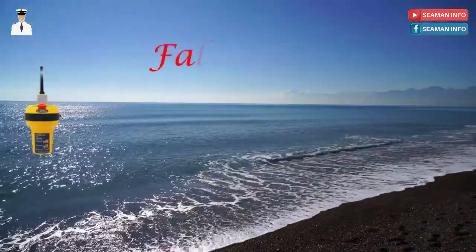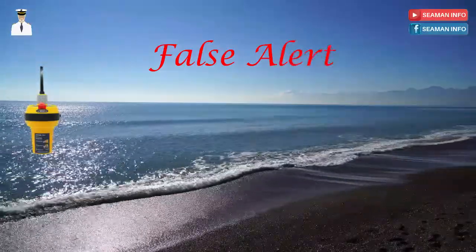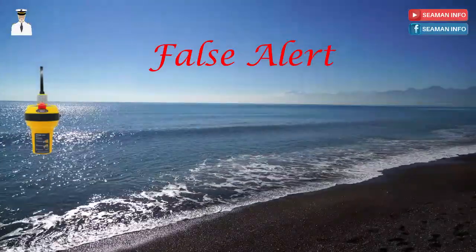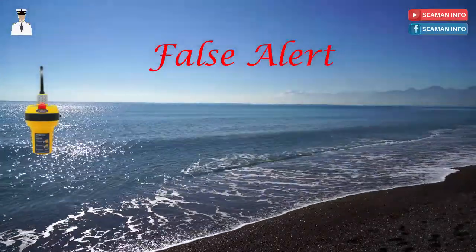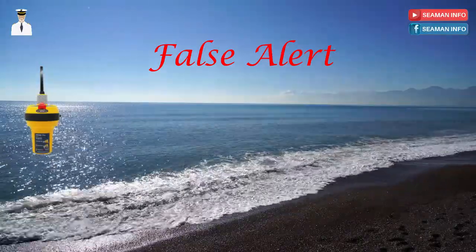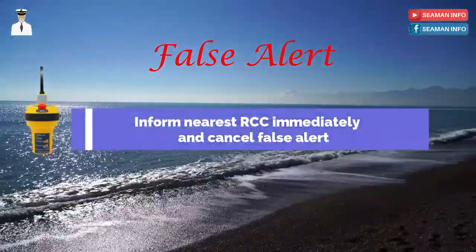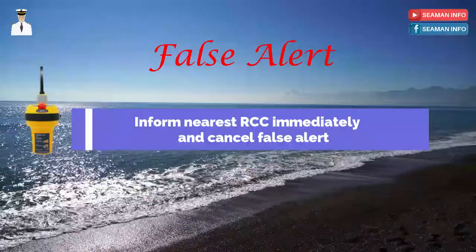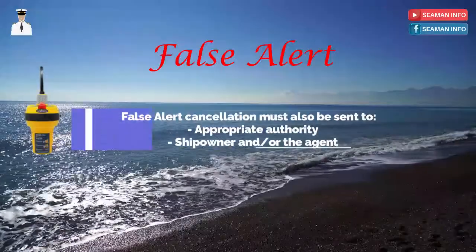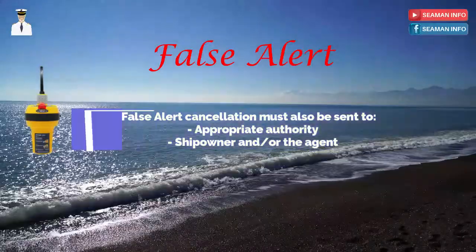What to do during a false alert. It is possible that the EPERB might get activated by mistake by an individual on board. In order to prevent a chain of SAR operations being set in motion, it is imperative that the false EPERB transmission is cancelled. In case the EPERB is falsely activated, the nearest Coast Station or RCC Rescue Coordination Center must be informed immediately, and the transmission must be cancelled. The cancellation intimation must also be sent to the appropriate authority, and the ship owner and/or the agent must also be informed.